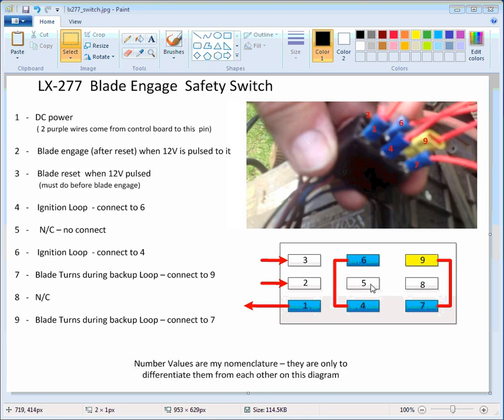Number five here is no-connect — I couldn't figure it out and I don't think there's any wire going to it. Number four and six are just an ignition move, so you have to have those hooked up.